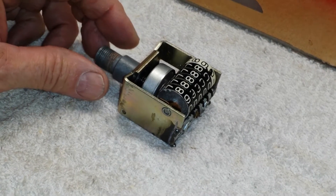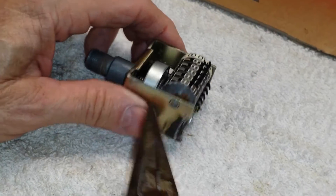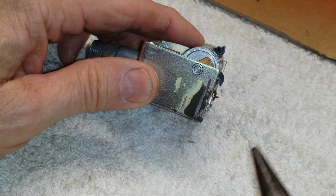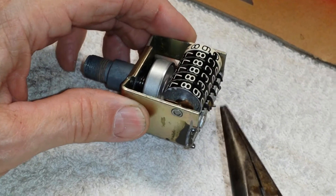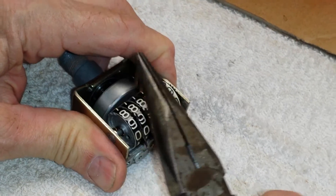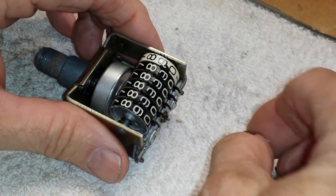What we're going to do here is remove the roller. There's a bushing right here which, if slid on the shaft, will allow the odometer to be removed from the right side. I'm going to take a pair of pliers and remove the two C-clips.